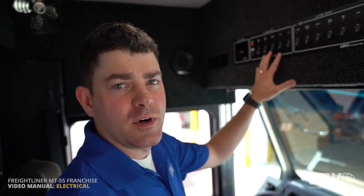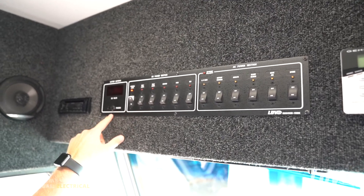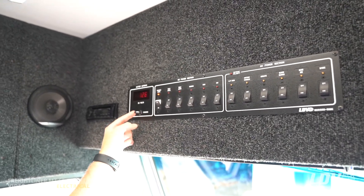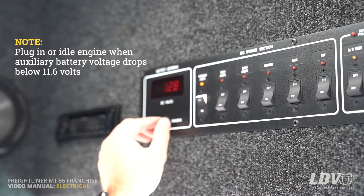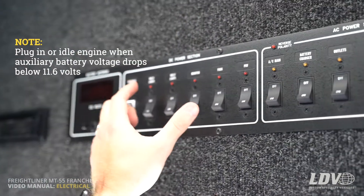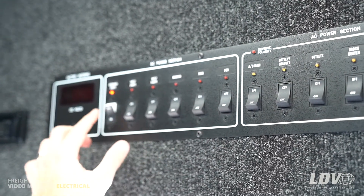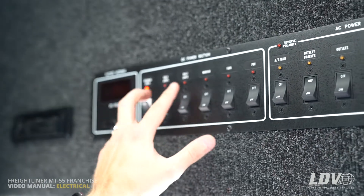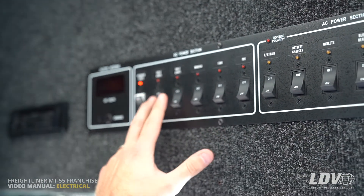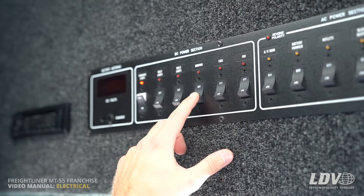At the panel above the driver's seat, you'll notice there's a volt meter on the left side. If you switch it, you'll see the auxiliary battery voltage and then the chassis batteries. Moving into the DC section of the panel, you'll notice breakers for the overhead lights, then two for shelf lights — one for the driver's side and one for the passenger side — and the monitor breaker for the rear monitor in the truck.